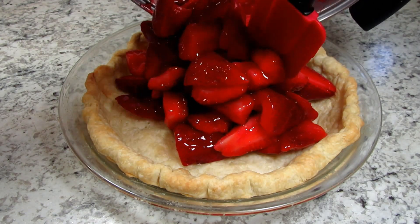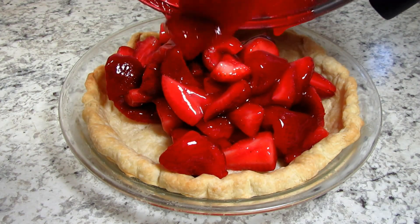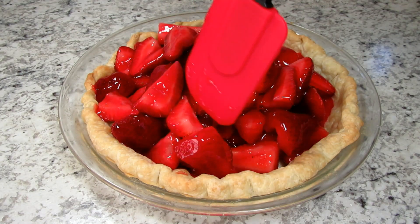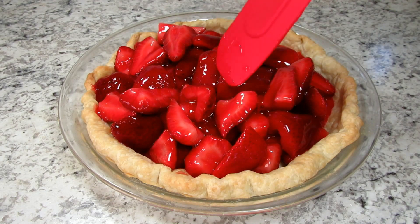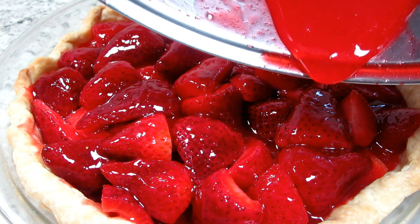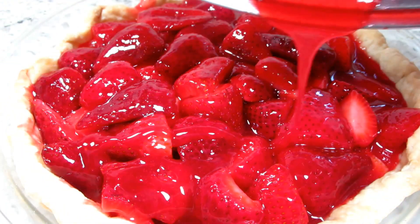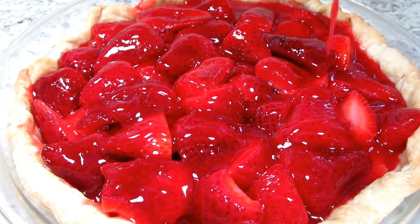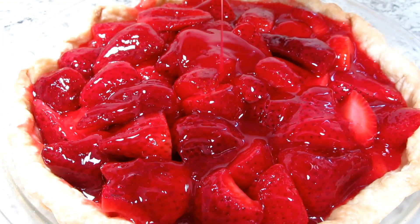Giving the strawberries a gentle toss in the gelatin mixture to make sure that they are thoroughly coated. Pouring the strawberry filling into a cooled pre-baked pie crust and gently rearranging and leveling out. Make sure you scrape out the gelatin in the bowl and just pour it over the top of the strawberries. This is going into the refrigerator until the pie sets and is firm, which usually takes about an hour or two.